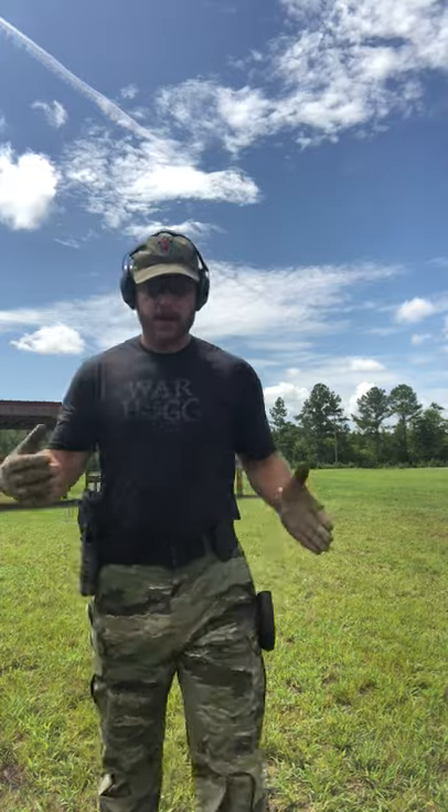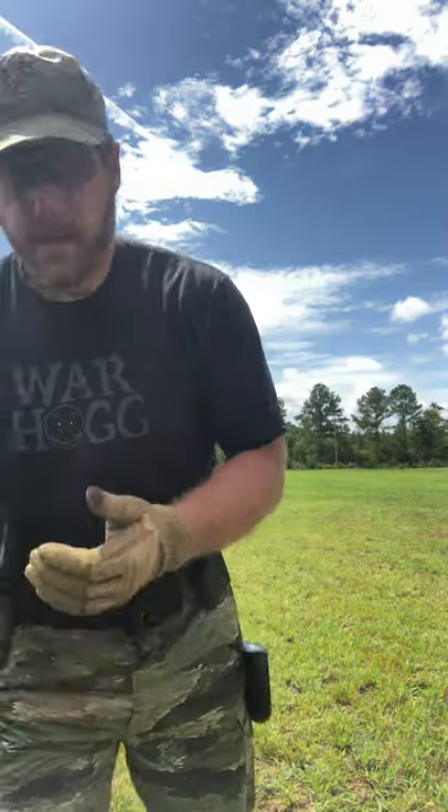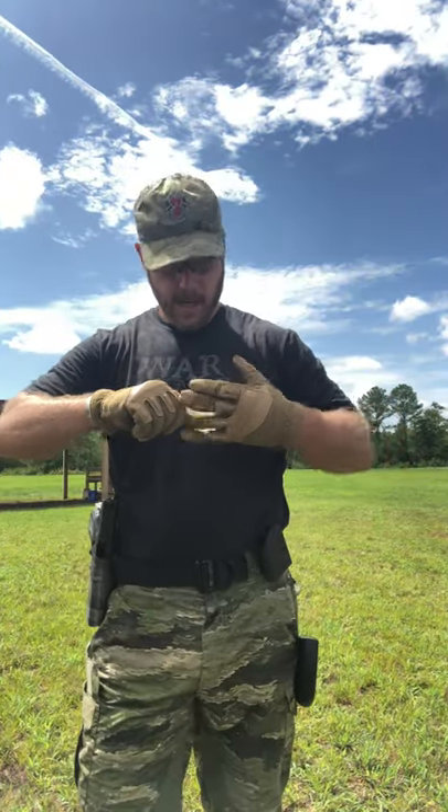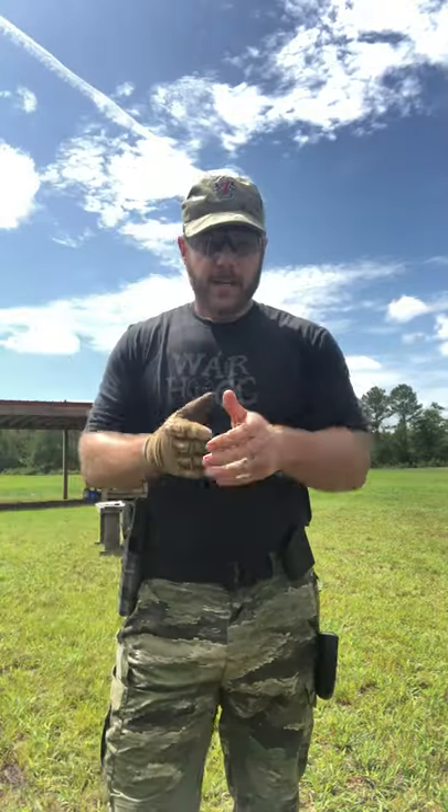So just a quick demo on how we're looking to do the live fire portion for today. Hopefully you guys got some tips and a better graphic representation. If you've got any more questions, check out the YouTube channel, warthog.com, and Instagram — shoot me a DM. Take care, train hard, and we'll see you on the range.